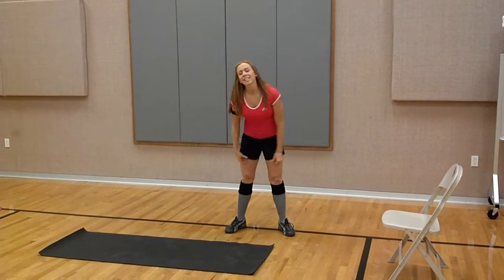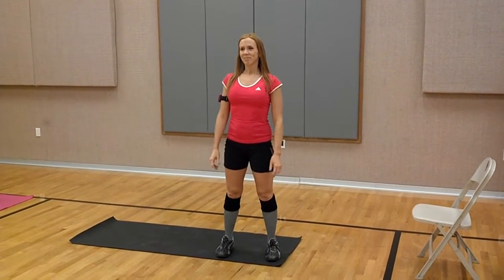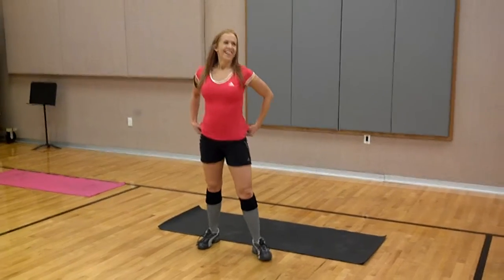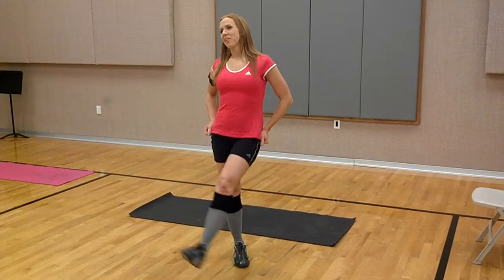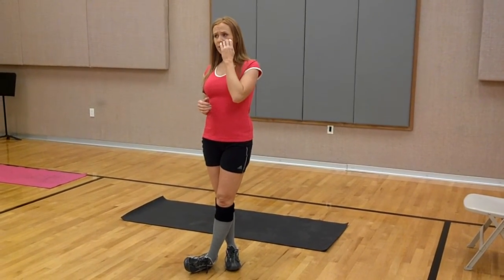You guys, this is Tabata today. So it's 20 seconds work, 10 seconds rest. How many rounds? Eight rounds. It's Tabata. Aaron's going to do 20 rounds — you're supposed to keep it after eight. Do you guys have any questions? Any modifications I can do?